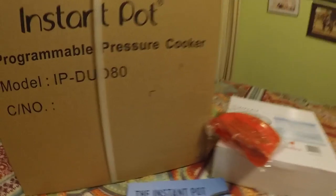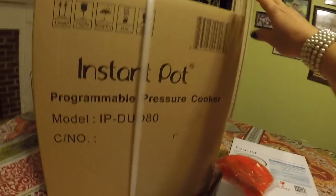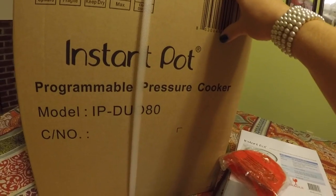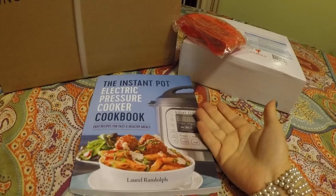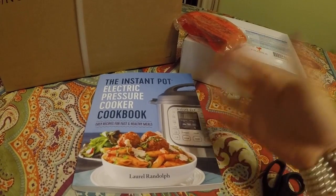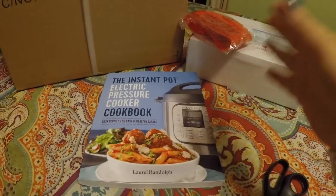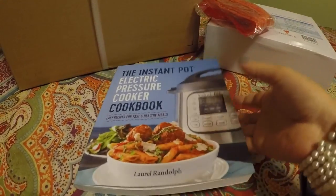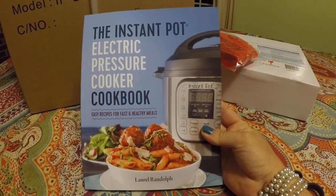Let me show you what I got here. It's an eight quart Instant Pot. I ordered this cookbook because I'm just starting out and don't know where to start. A lot of you have helped me and given me tips and pointers already. There's a ton online about using the Instant Pot, and so this looked like a good book to start with.